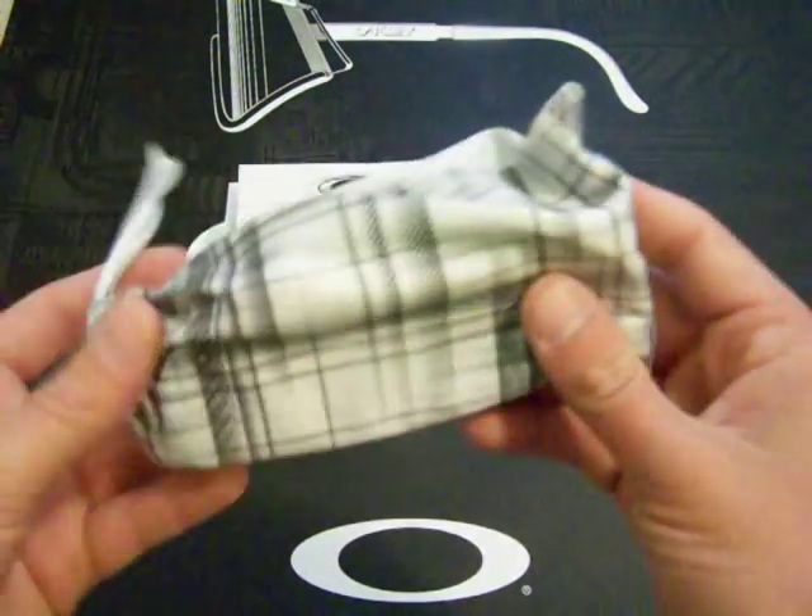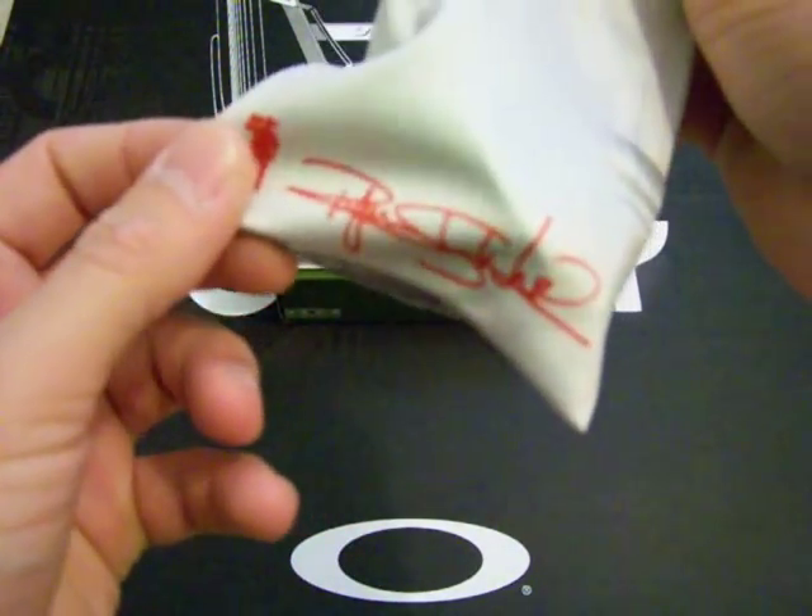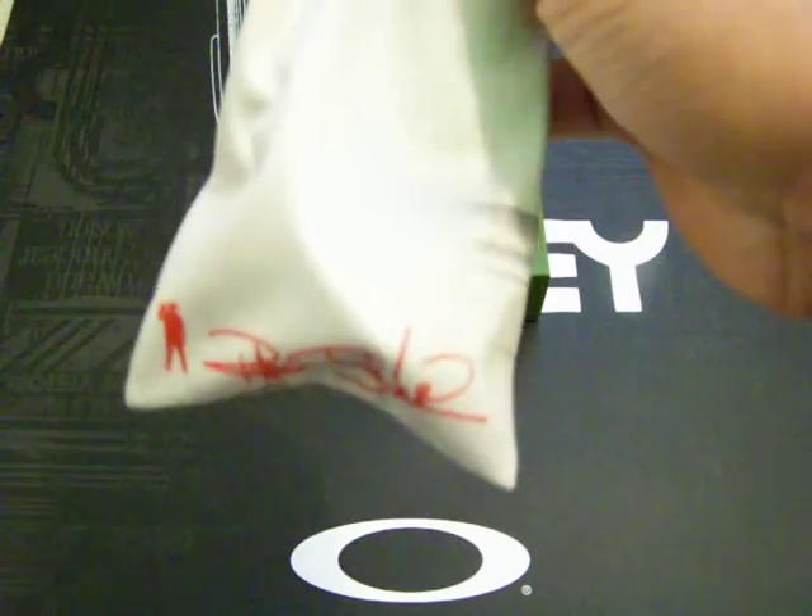As you can see, the microfiber bag is pretty cool. It's got this kind of plaid pattern. And then right here on the bottom — there you go — it says Ryan Sheckler. It's one of his signature series.